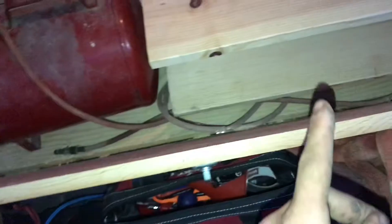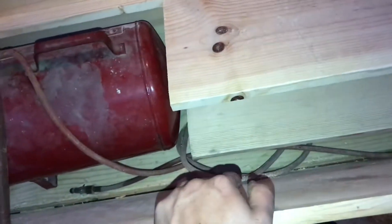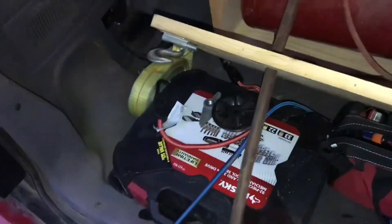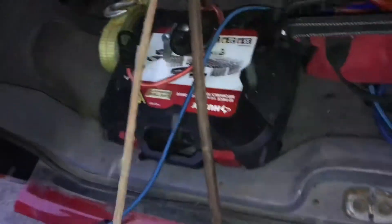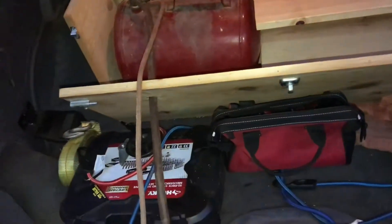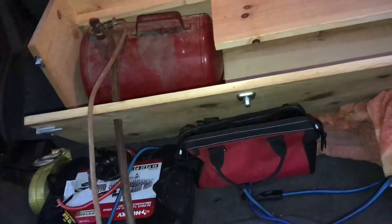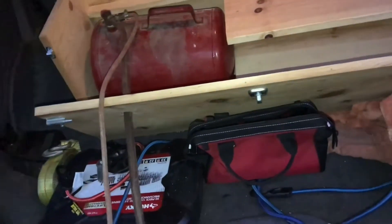I don't have to have the gas can in here so I can still use the shelf space. It's pretty long so I never have to take it out of the vehicle if I want to leave this box in the Jeep, which helps a lot. I'm gonna go and edit this video and put it up — all we gotta do now is put this in and we're done.